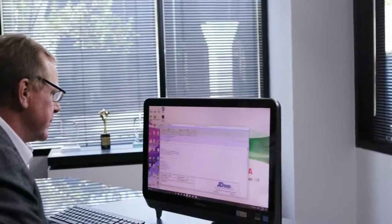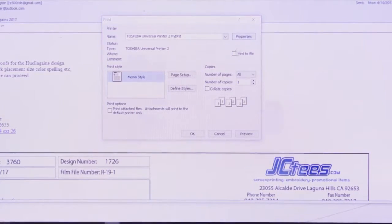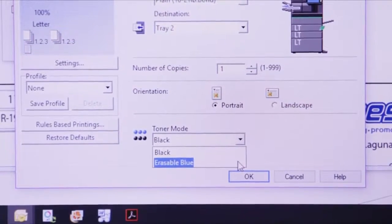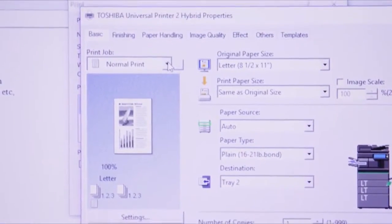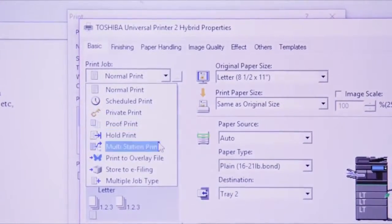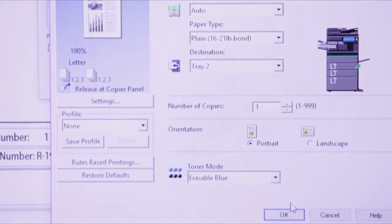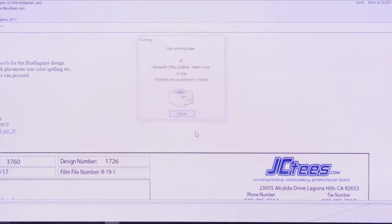First, we'll start by accessing the print driver. Within the print driver, you'll see that you can select erasable blue or black. Either mode can be set as the default. For this demonstration, we're going to print in erasable blue. To be able to change the toner mode, we need to use the multi-station print feature in the driver. After selecting multi-station print, select OK, and then OK again.